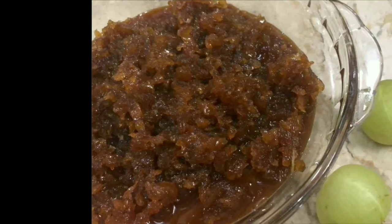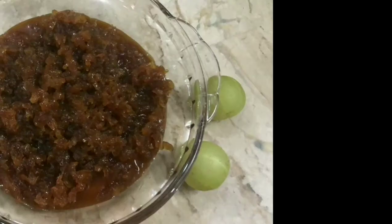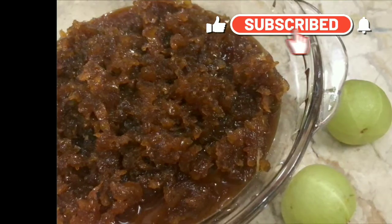If you like this recipe, please give a big thumbs up, share it among your friends and relatives, and please do subscribe to Appalamma's Kitchen if you haven't subscribed yet. Thanks for watching, bye bye for now.